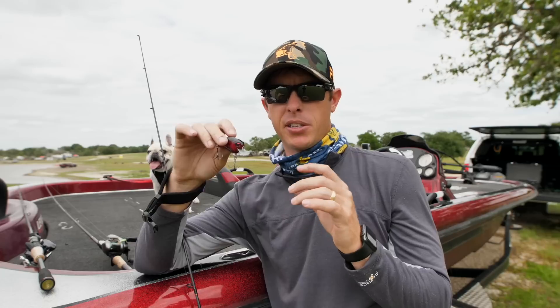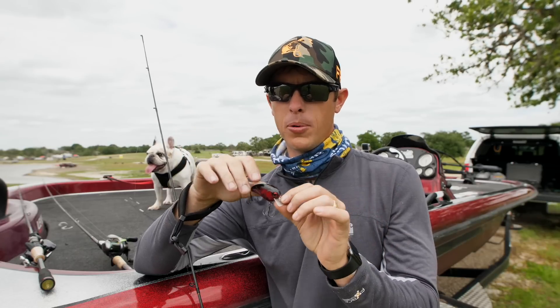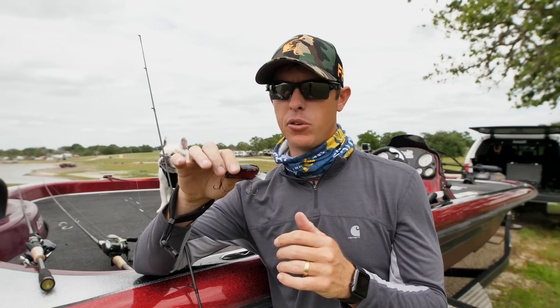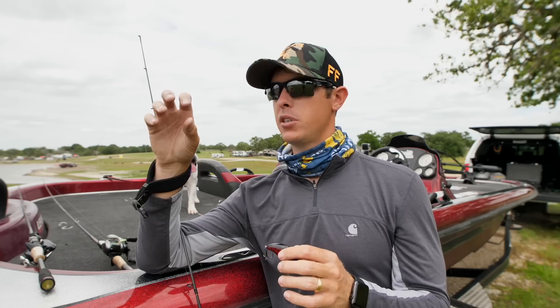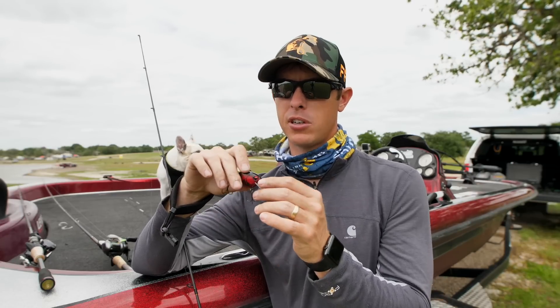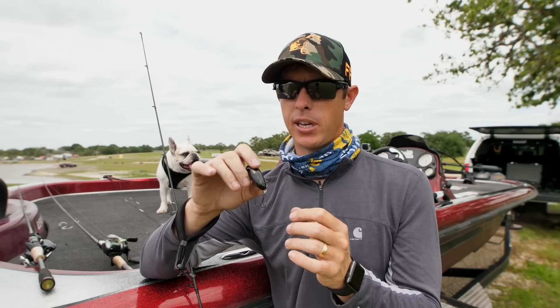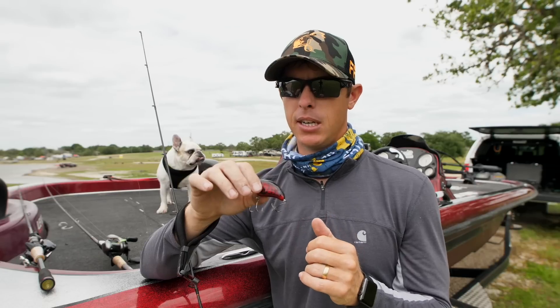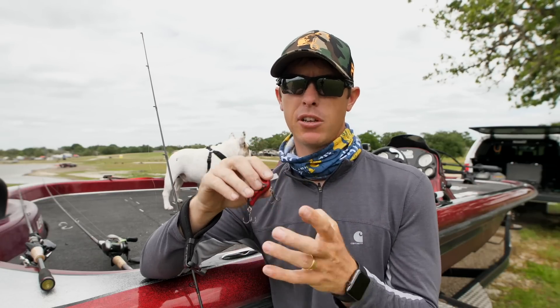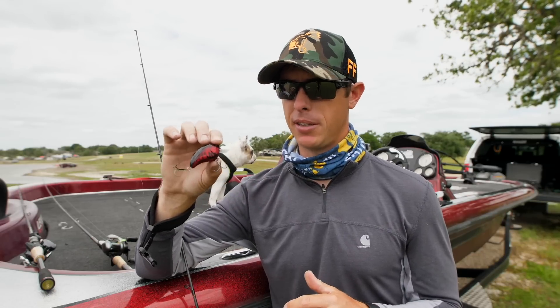This is a unique crankbait - this IMA square bill. It's got a very sharp dive to it and a very wide wobble, almost like a wake bait. You can fish this in really shallow water - it's perfect for really shallow rocks, shallow stickups. It goes down about two feet and you can hold your rod tip up high and just get it to stay right in that zone. It has really sharp hooks and great body action. The only thing I'd change is the crawfish color - I'd probably throw that more in February in Texas.